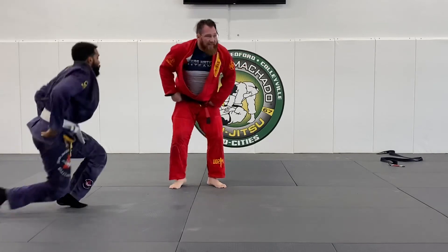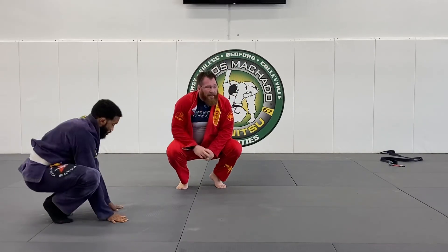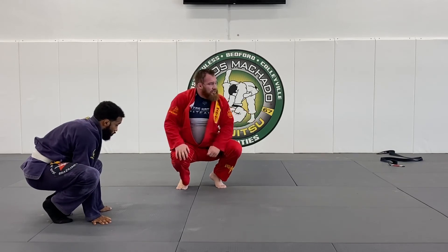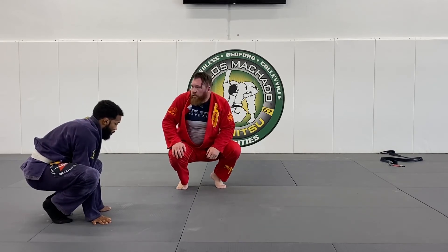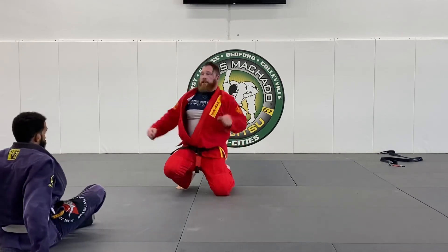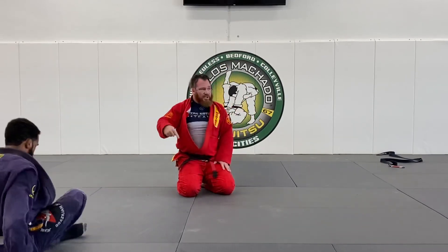Notice I end up on knee on belly a lot — the knee pick is real effective. Again, you screw it up, you're still safe. Keep those grips. Do not let go of those grips until you get to the dominant position you want to be in.